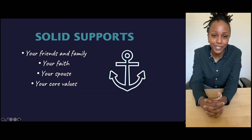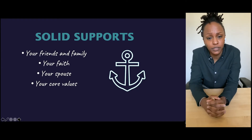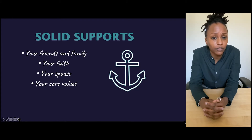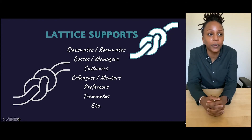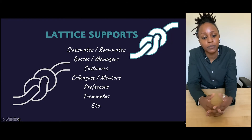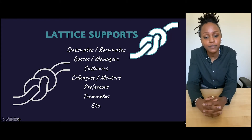Back to the engineering part. Solid supports on an additive part are the supports that are not going to be removed by hand — they hold the part down to the plate most securely and are made up of a lot of material. Those kinds of supports are like your friends and family, your faith if you're religious, your spouse — coming back to those core values. Lattice supports are typically removed after the print or heat-treat process; they're helpful but mostly a temporary support. Examples of lattice supports are classmates, bosses, even customers, colleagues, mentors, professors, or team members.